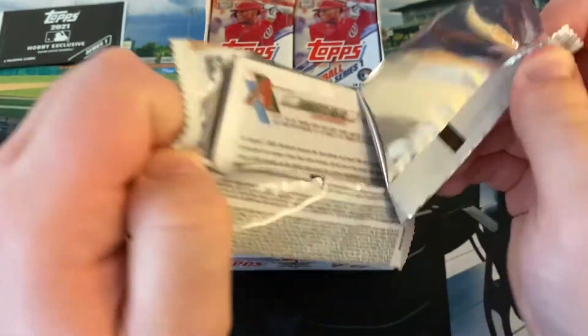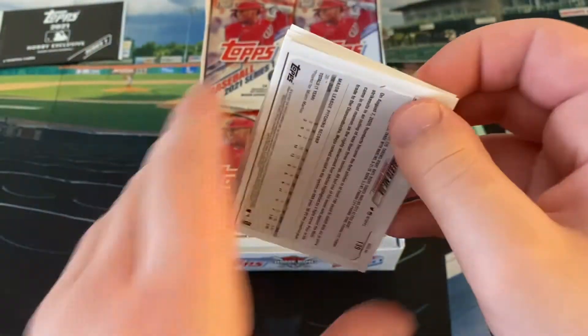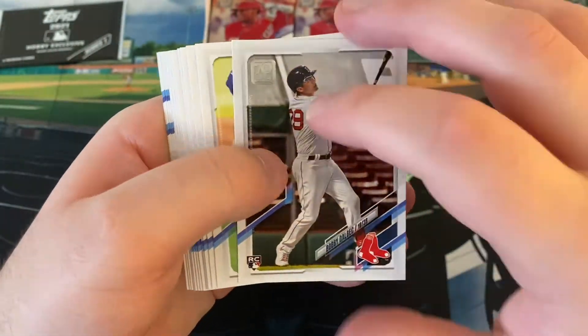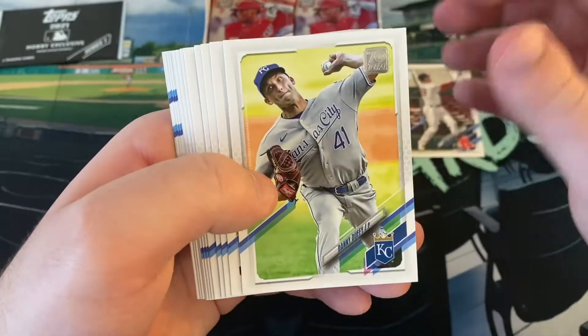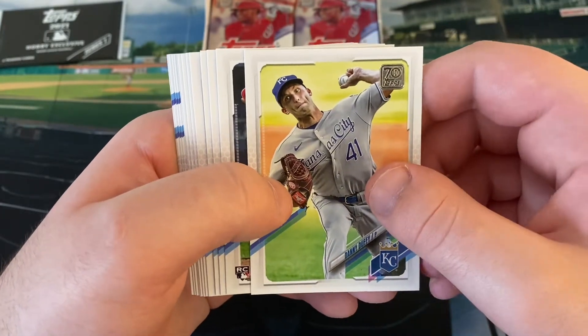Here we go. I'll try to be pretty fast with the base. I've seen a lot of it already. We're getting different cards at least - a rookie card of Bobby Dalbec, third baseman from the University of Arizona, big power hitter for the Red Sox. Hope he can do some stuff this year and get down that K-rate.